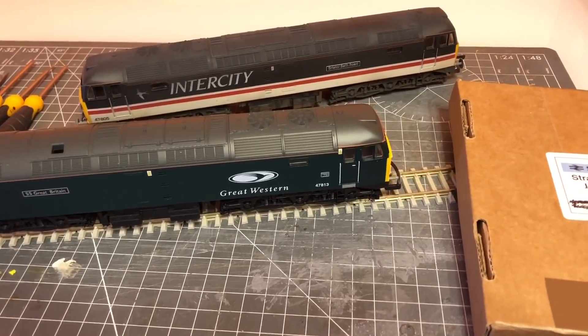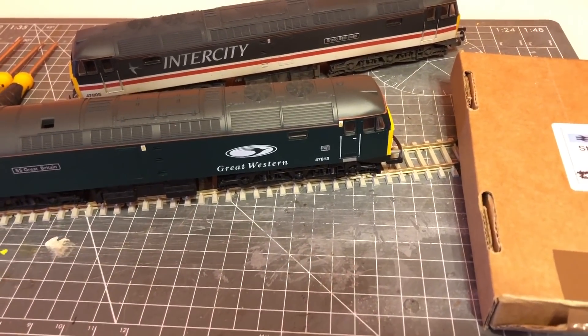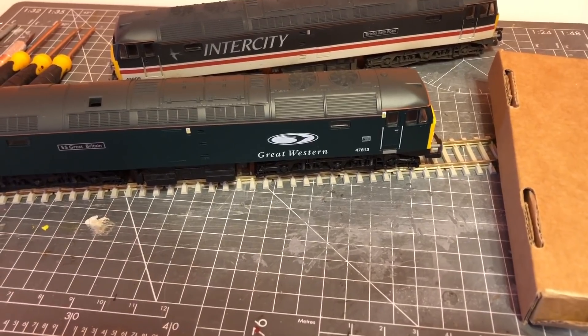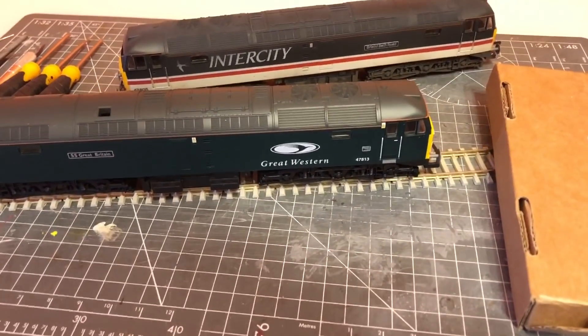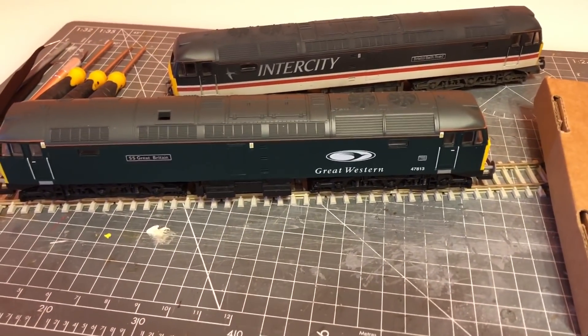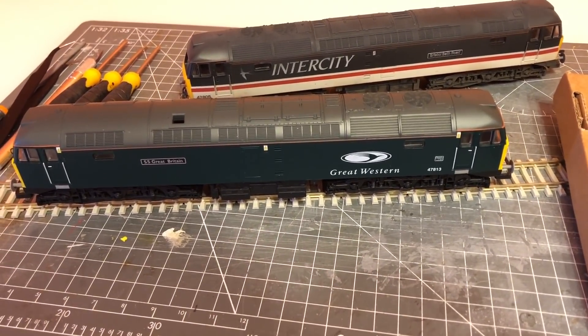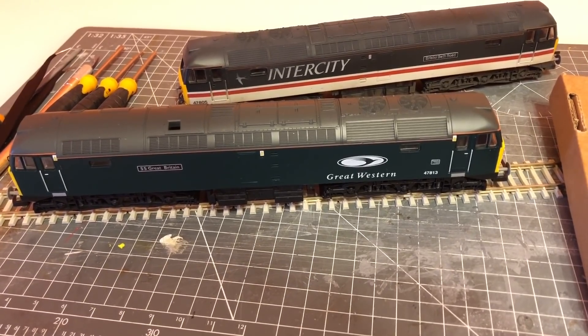I'll leave the link below where you can pick those up. Today is basically going to be a quick go at me trying to fit one to this Class 47. I've got no idea how easy these are to do — hopefully fairly easy, they look fairly easy — but I'll give it a go and let you know what I think.